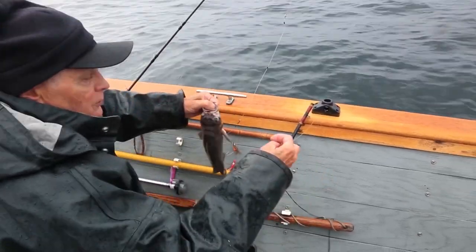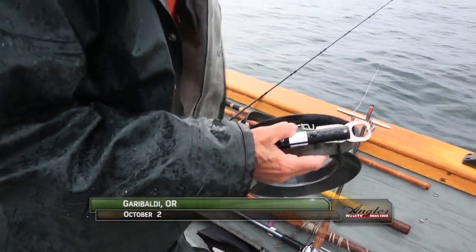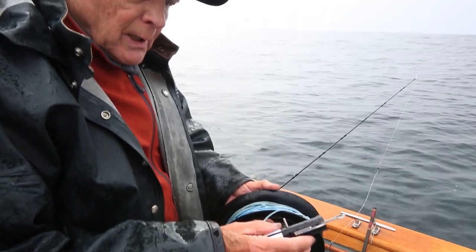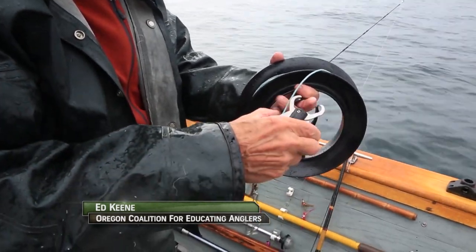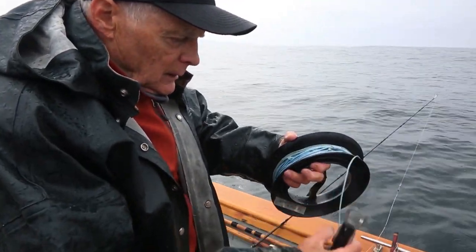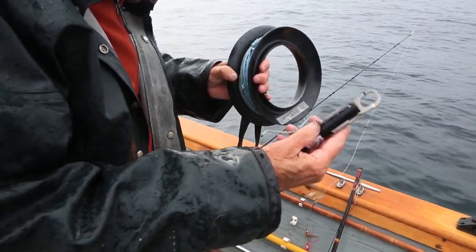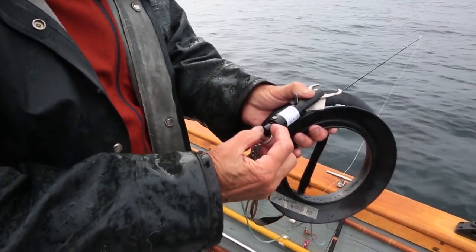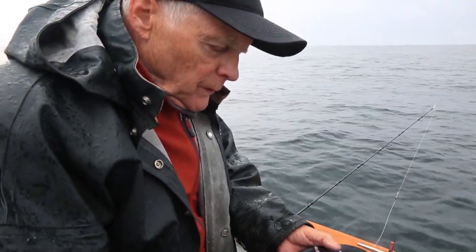Welcome back to the Oregon coast where Ed Keen is demonstrating the use of descender release devices for rockfish. This particular barotrauma release device is activated by actual pressure. When we catch the next fish, the jaw will be pinched between here. We'll hang a very heavy weight and let it out — this is again marked at 100 feet. When it reaches 100 feet, this will automatically open. This device has three settings: 50 feet, 100 feet, and 150 feet, so you can make adjustments.